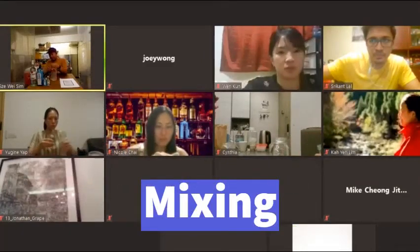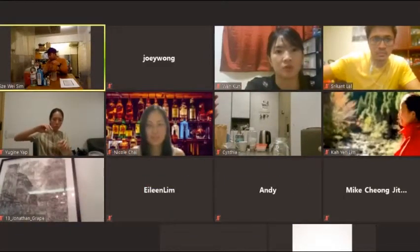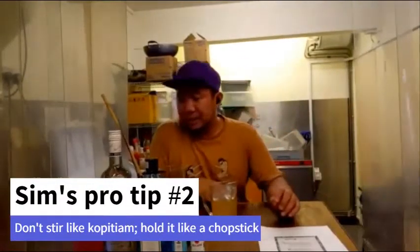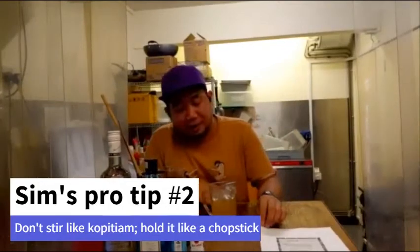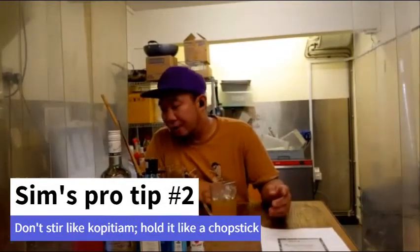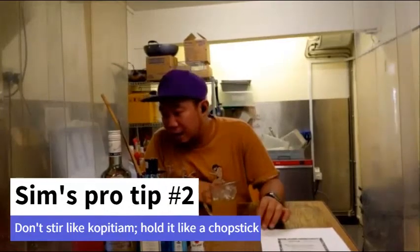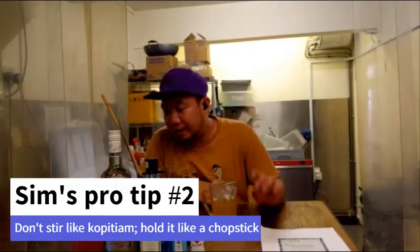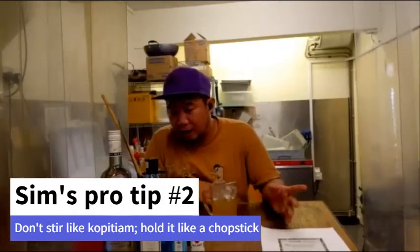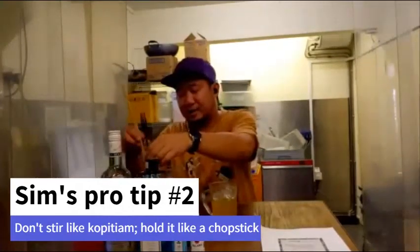I'm going to move all that and then do the drink. I always encourage going big — go big or go home. Stirring is very simple. A lot of people focus a lot on stirring technique, but honestly I don't really care as long as it reaches the right temperature.